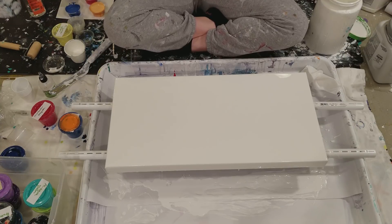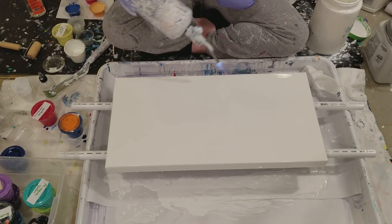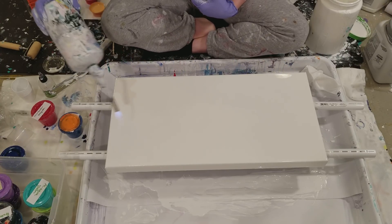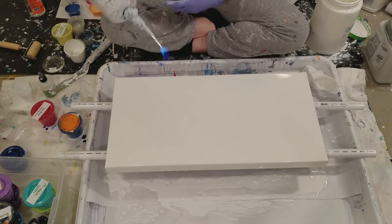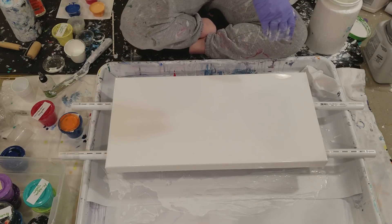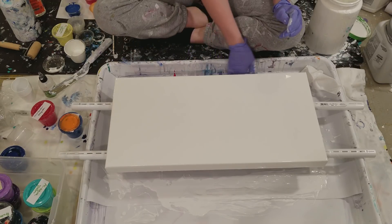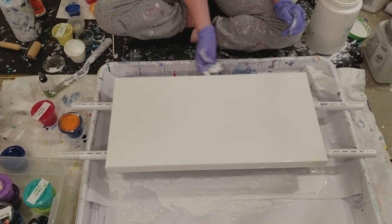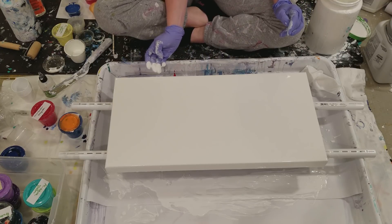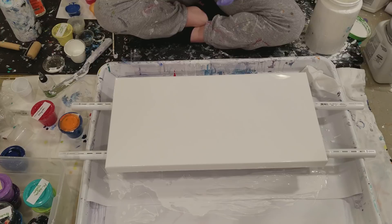I'm going to torch this to get any pesky air bubbles out. This canvas — let me look — it's a 12 by 24. Hopefully it goes well because I've just been liking pouring on them in circles lately.